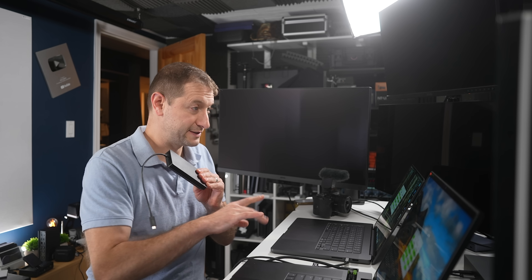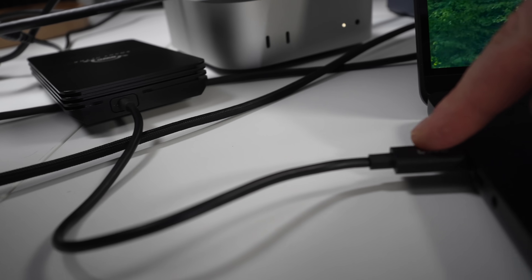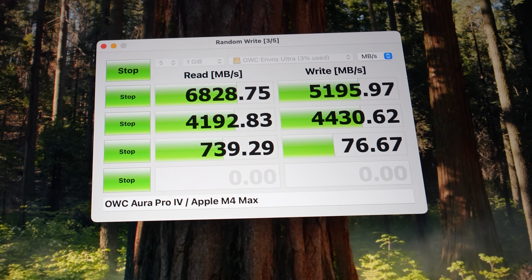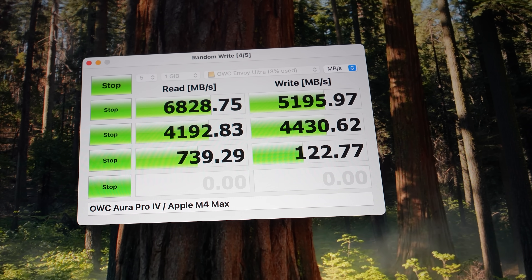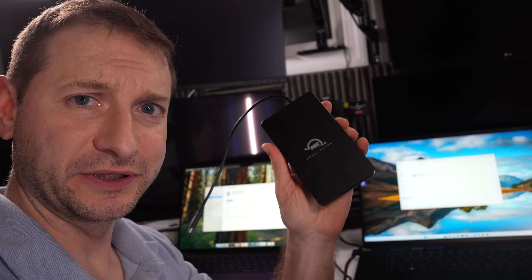Since I mentioned Thunderbolt 5, let's test a Thunderbolt 5 external drive. I only have one so I have to test one machine at a time. Running it on the MacBook — these numbers are crazy, insane speeds. Apparently the drive is formatted as APFS and cannot be used on Windows. Good thing to know about this device.